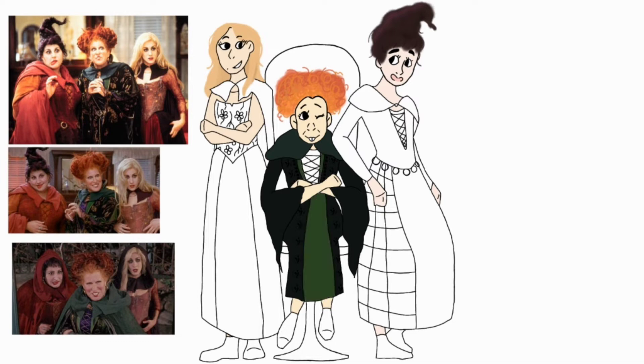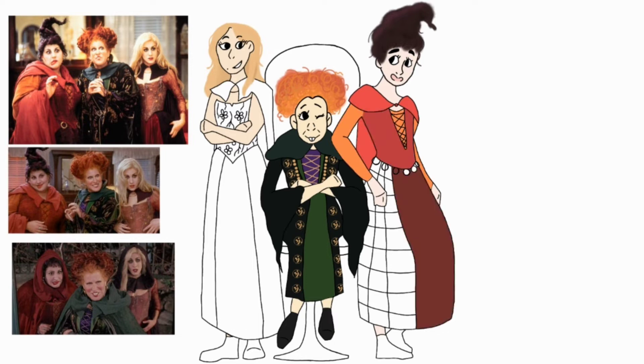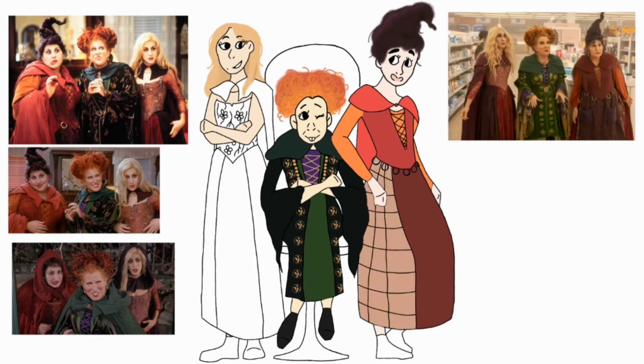For this drawing, I definitely used a lot of references. You can see three references right now, but off the drawing device I had like two million pulled up so I could get every detail. I also pulled their colors exactly from the photos, obviously adding a bit of vibrance to them so they wouldn't be so dull. The coloring part was kind of hard but also pretty simple, since I didn't have to come up with colors myself.